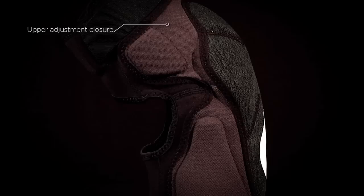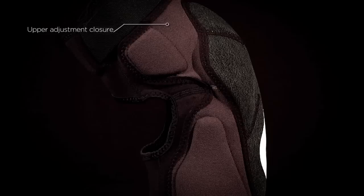EVO pads are pre-curved with an upper adjustment closure for an ergonomic and comfortable fit. 661 EVO Knee Pads.